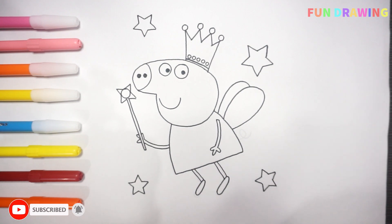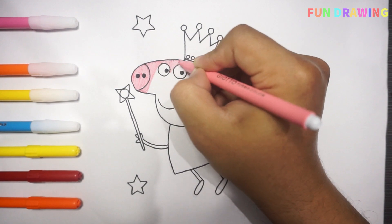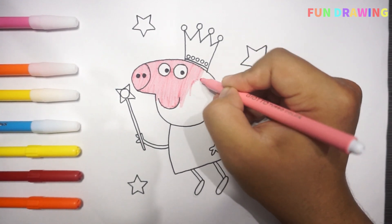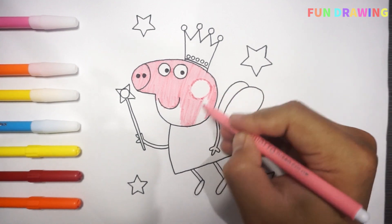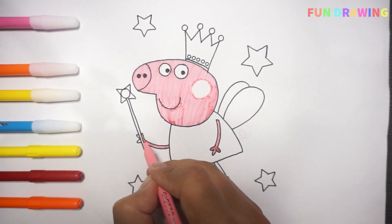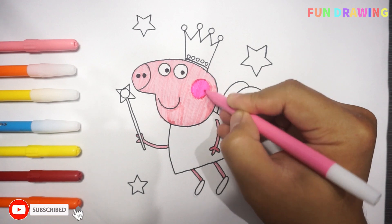All around the mulberry bush. Let's color! Pink! All around the mulberry bush, the monkey thought was all in good fun. That's the one that many people saw when the monkey went in good fun.